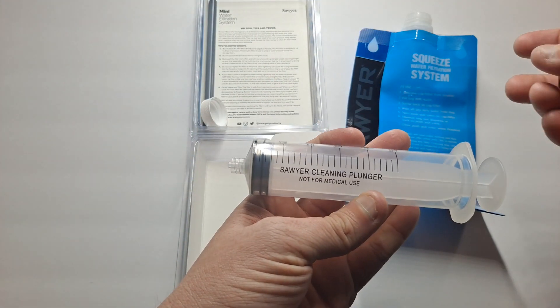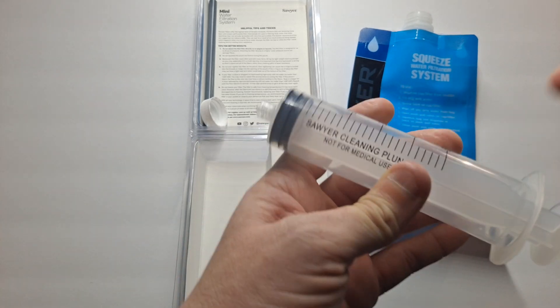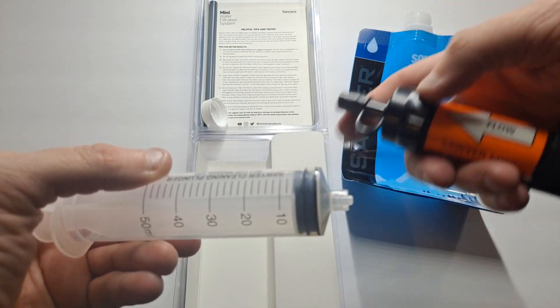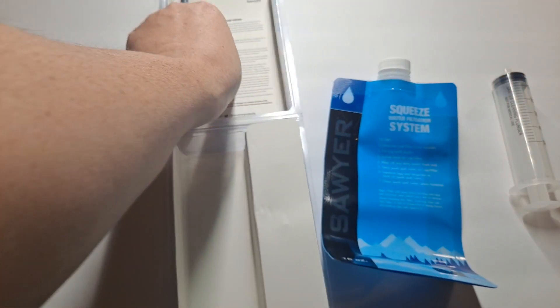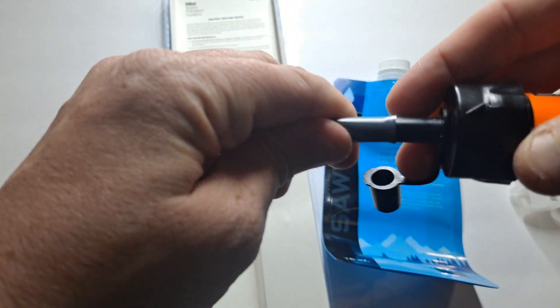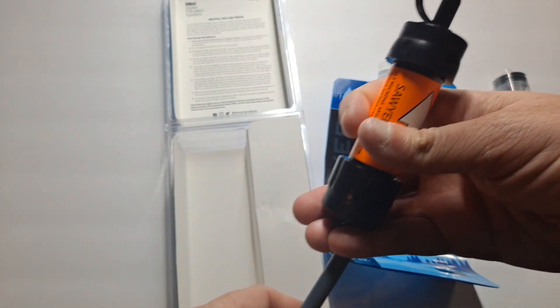This is the syringe for backwashing — not for medical use, just a basic syringe. You'll actually back flush in the opposite direction. Here is a cap for the container, and this is a flexible straw. You can put the straw on either side — whichever direction you're going to use. You can drink directly out with the water on this side, or put it on this side and drink from the other side. You have a lot of options.